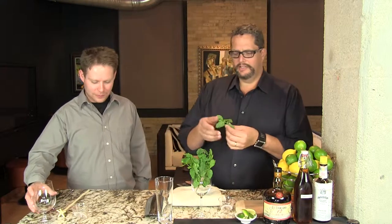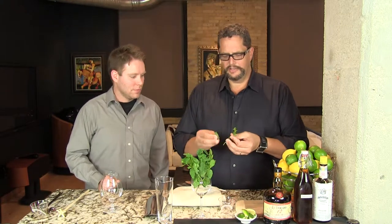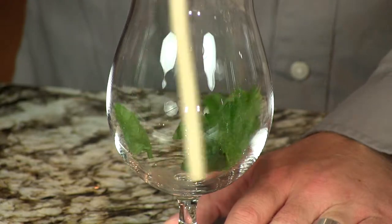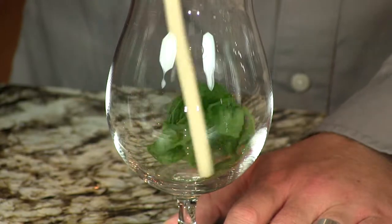We're going to start by putting eight mint leaves in the bottom of our serving glass. We like using this Spiegelau Pilsner glass — a beer glass — because we like to have a stem to hold on to, since the glass gets so cold. The idea of swizzling a drink is to get the glass nice and frosty and the drink really cold, so it's nice having a stem. Usually you'd use a Collins glass or some tall narrow tumbler. So we're just going to muddle these up with the other end of the swizzle stick — just express the mintiness.